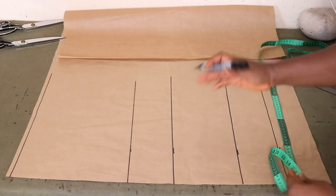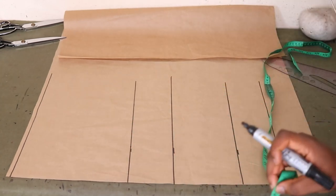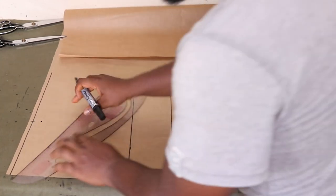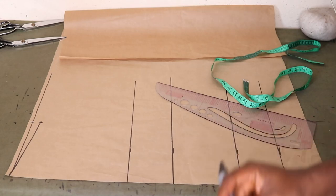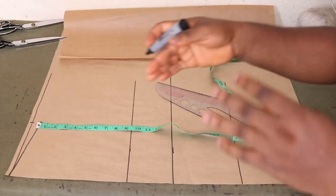The next thing is to place all our measurements across. The shoulder measurement is 15, divided by 2 is 7.5 — place that here. Then slope the shoulder by 1 inch. Next, place the armhole. The formula for finding your armhole is your bust measurement divided by 6 plus 1.5. Dealing with a bust of 36, 36 divided by 6 plus 1.5 is 7.5, so we'll place 7.8. Rule down to that point and rule the line across.